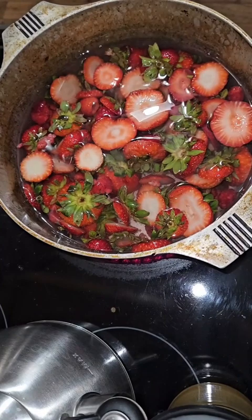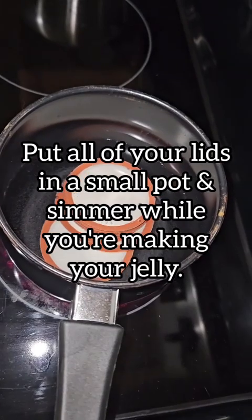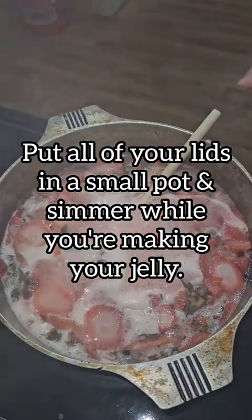Like they don't look good anymore. At that point, most of the flavor and all of the coloring is now in your liquid versus in the strawberries themselves.